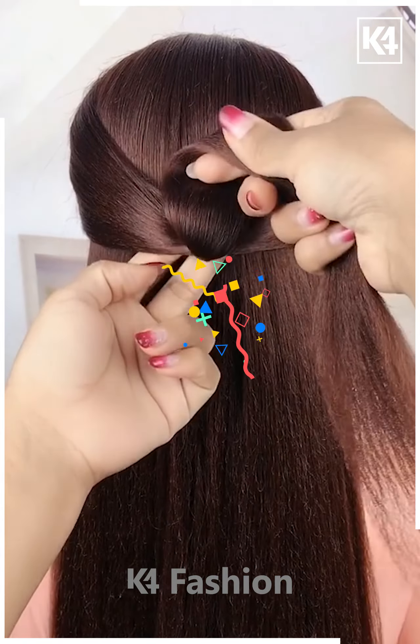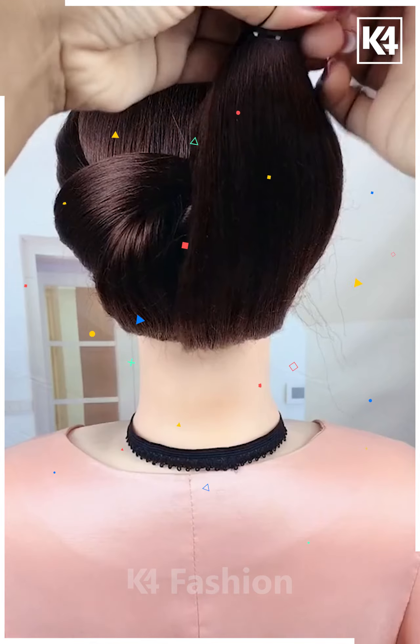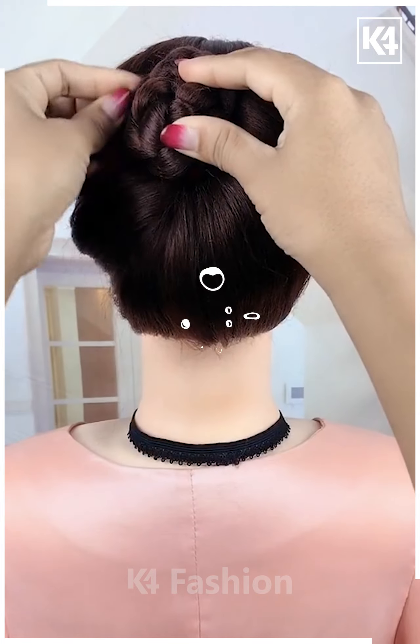For the next one, take a section of your hair, tie it nicely and then pull it inside out. Now take the remaining hair and fix it properly with the help of a hair clip, then make a braid out of it, attach it and it's all done.